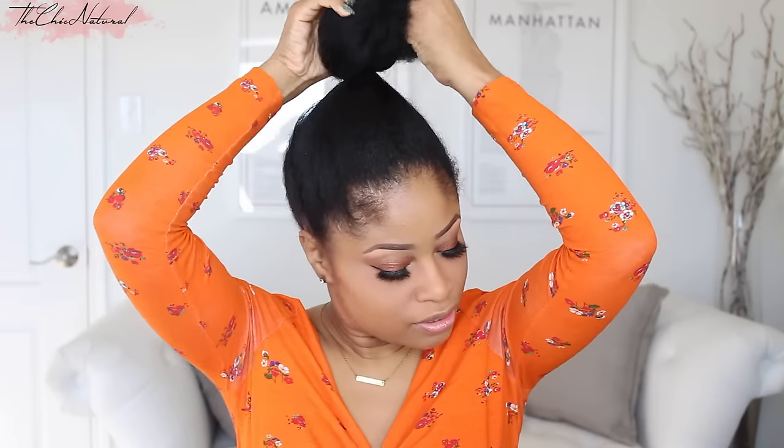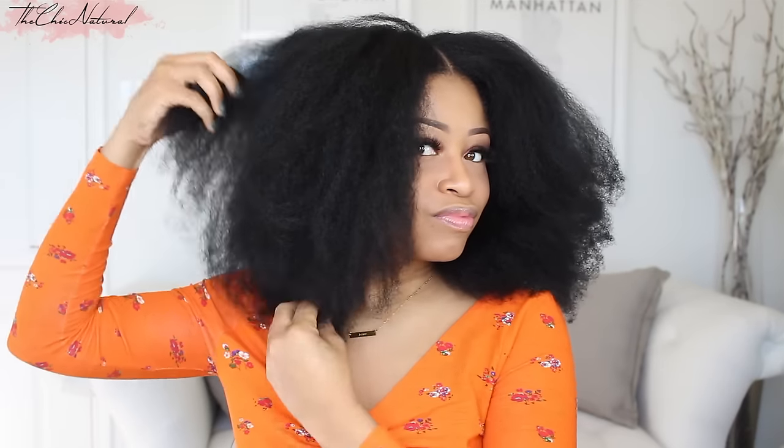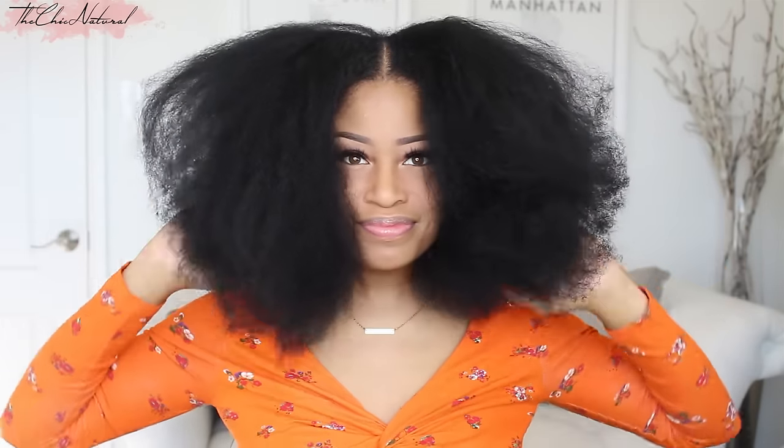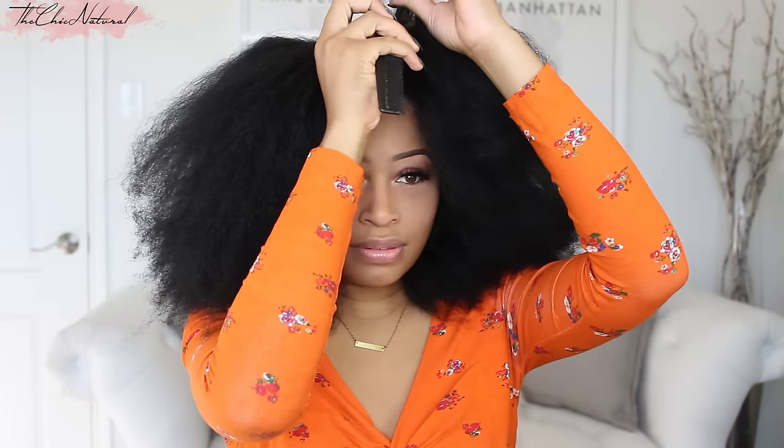For this style, like a lot of my styles, I'm starting out with stretched hair. If you haven't seen my no-heat method for stretching my natural hair to get a blown out look, I will link that video right down below for you guys to check out. For the finished look, I'm going to be wearing a middle part, so I'm going to go ahead and make that part now.